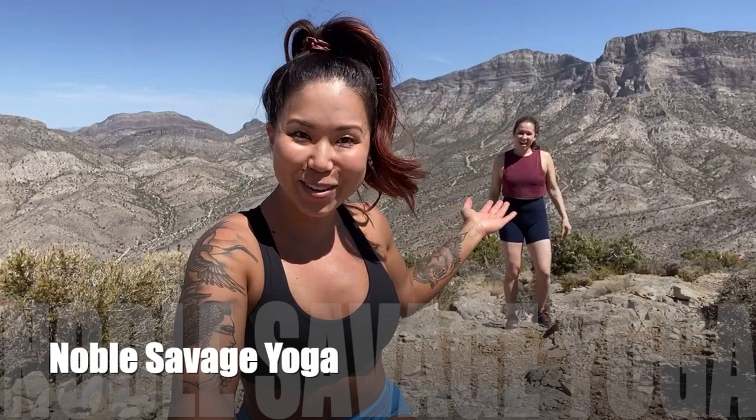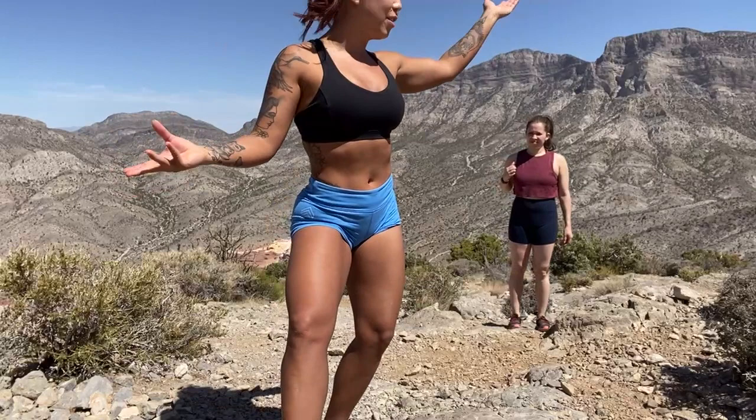Hi everybody! I'm here with my best friend Lisa Borden. We're up at Red Rock Canyon. We just hiked up Turtle Head Peak. We had a beautiful picnic. Now we're ready to do some yoga. No music today — we're just going to have the beautiful sounds of nature.